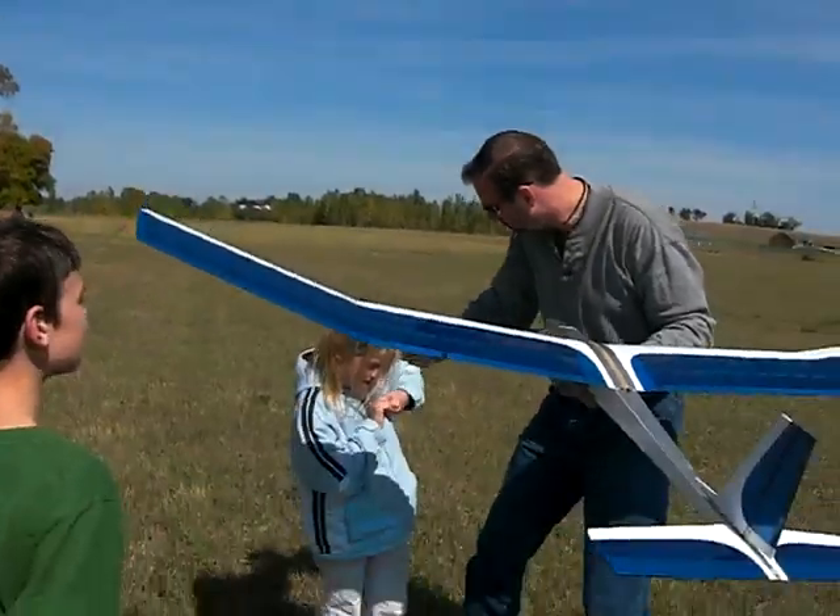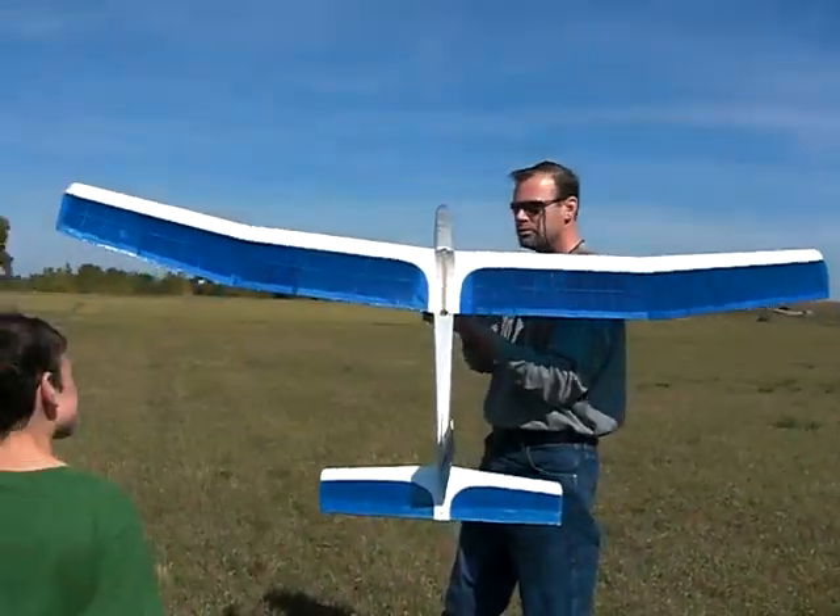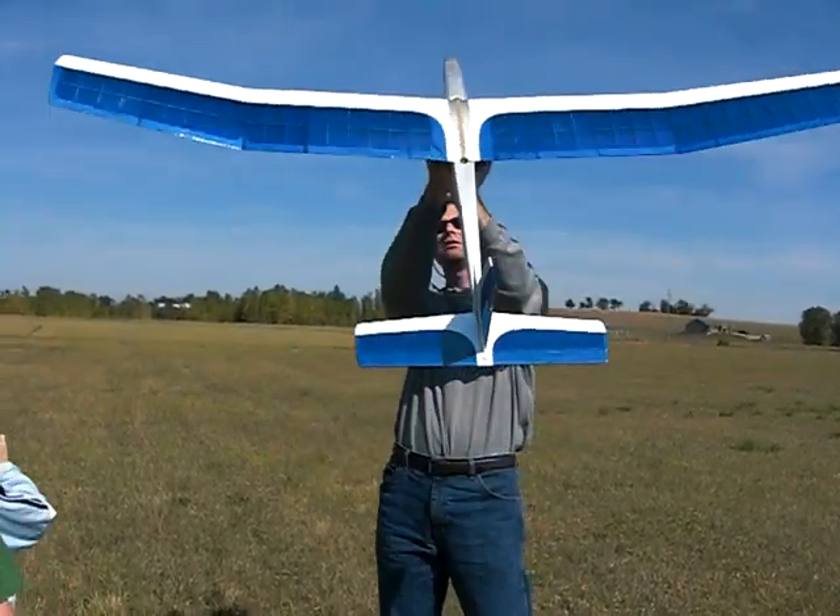The glider looks so cool. I got it, Anna. Good job. Sorry I kept you so long there. Adam, you want to get the radio and hand it to me?